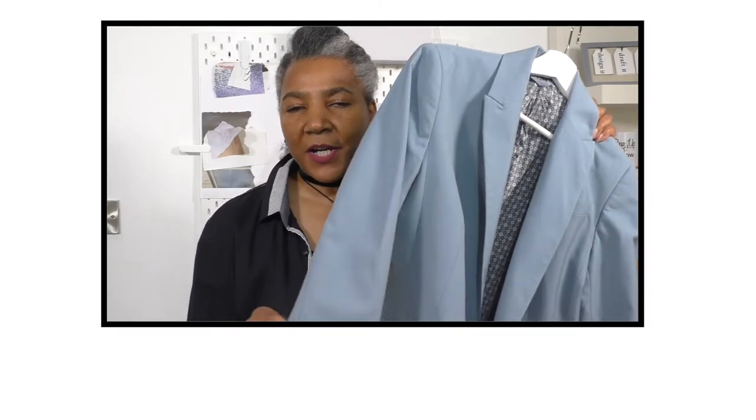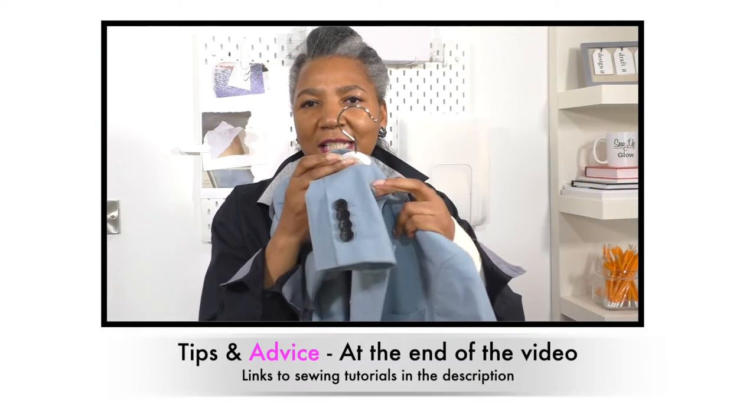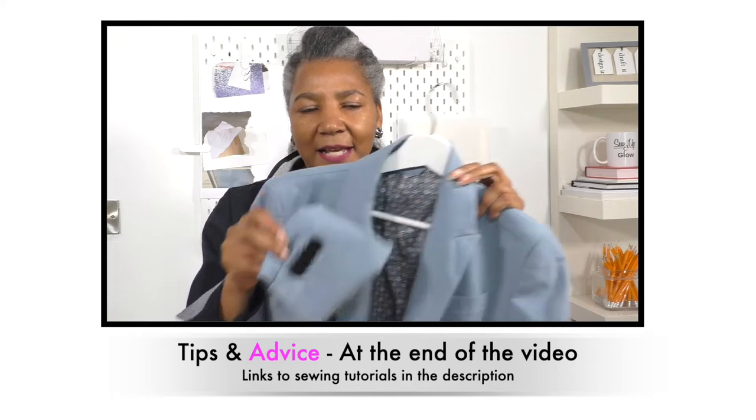This is the jacket I will be refashioning. I'll be chopping off the ends of the sleeve because I love this gorgeous detail here, and I'm adding that to the shoulder. It does seem like a pretty simple project but I think it will be a little bit challenging, especially adding the section from the sleeve to the shoulder.